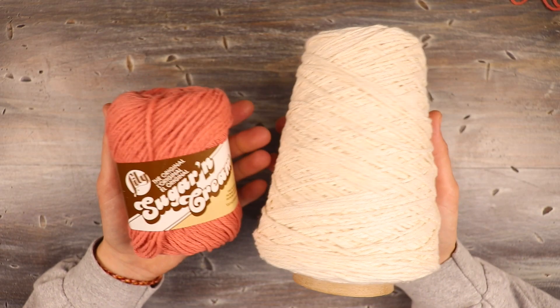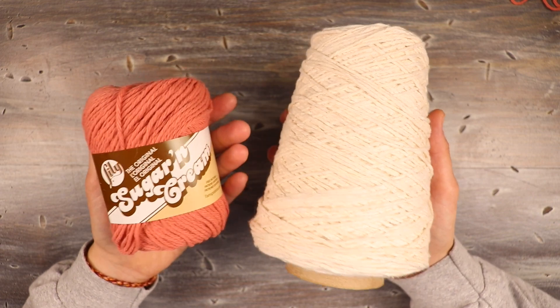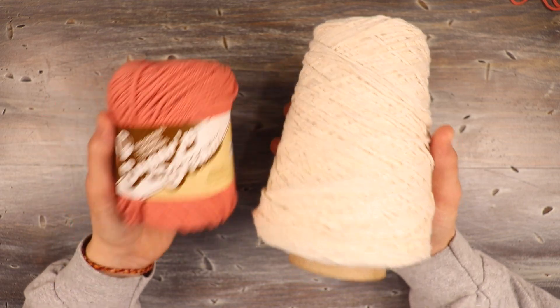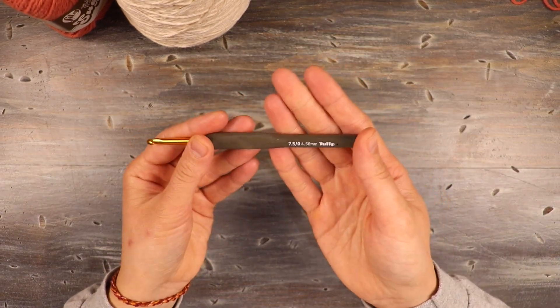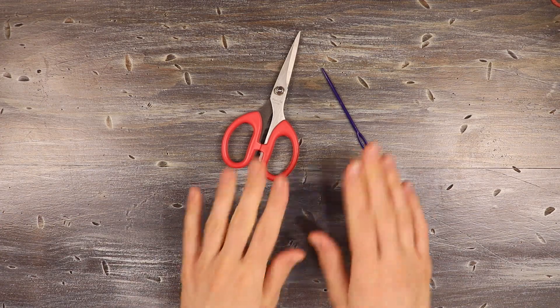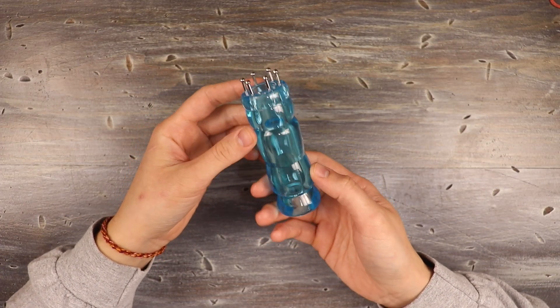For this project, I'm going to be using two different colors of 100% cotton yarn. This is a weight four medium yarn. Both of these are Lily Sugar and Cream, which is 100% cotton — what I really like to use when I make bags. I'm going to be pairing that with a four and a half millimeter crochet hook. We're also going to need some scissors and a darning needle as per usual.